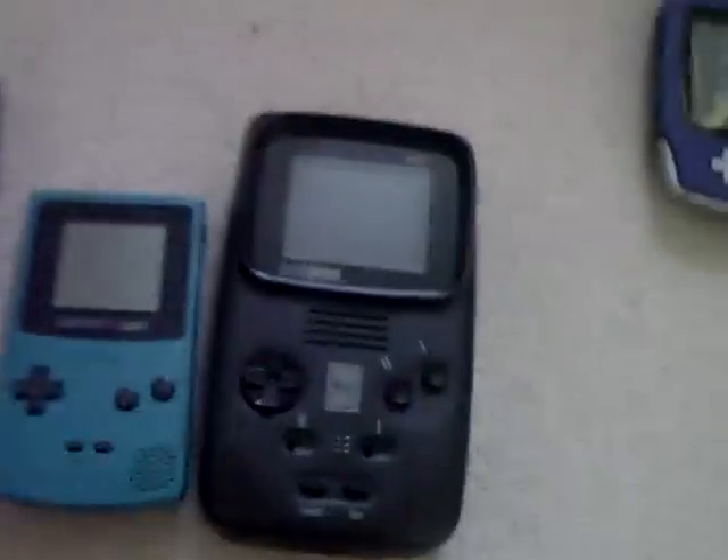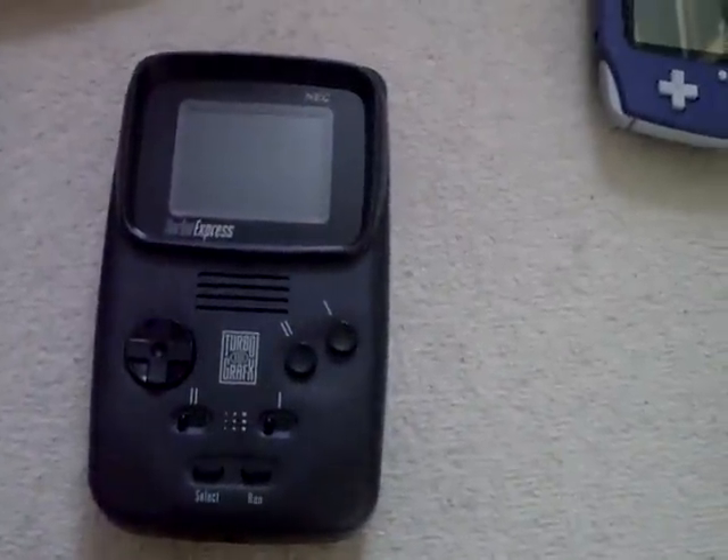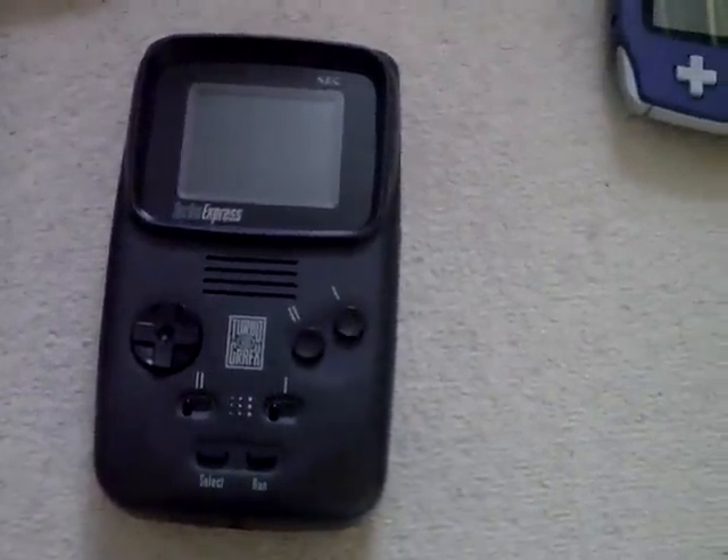You'll also notice I've not got an Atari Lynx in this collection — they're plagued by trouble. If I buy them they don't work, or if I buy them the screen's broken in transit, so I've given up on the Lynx.